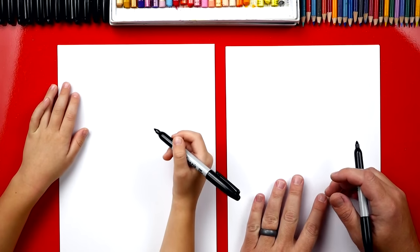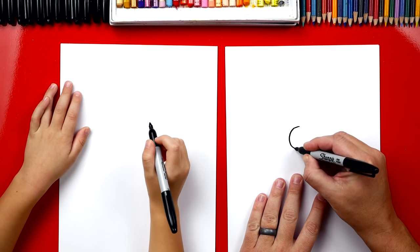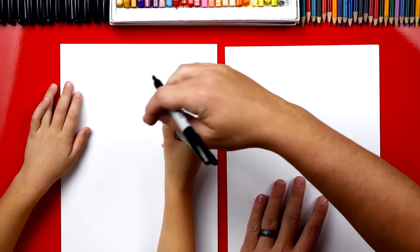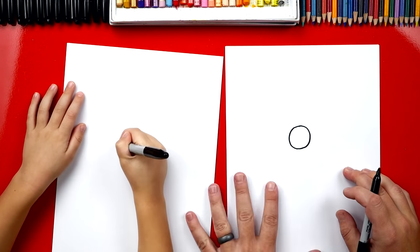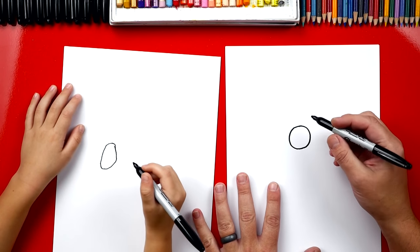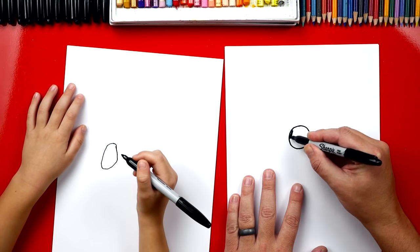First we're going to draw his eye. We're going to draw a circle right in the middle of our paper, about that big. You can draw it right about here. It's an oval, that's okay. Now we're going to color in the circle with our marker.